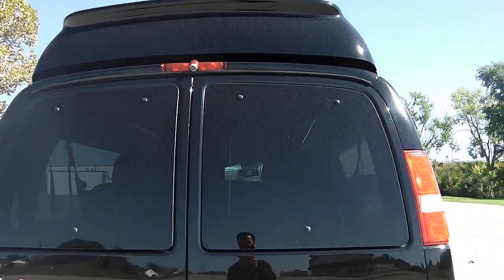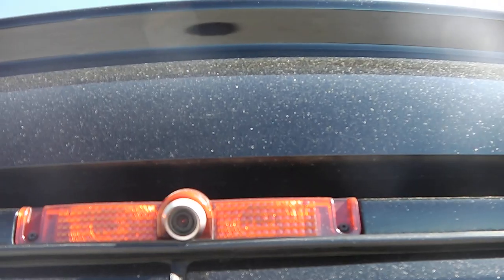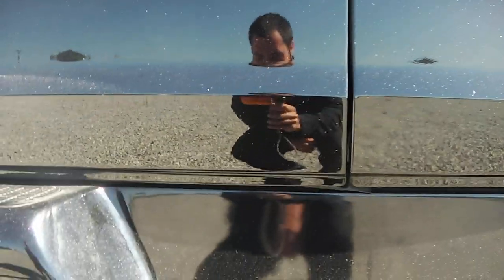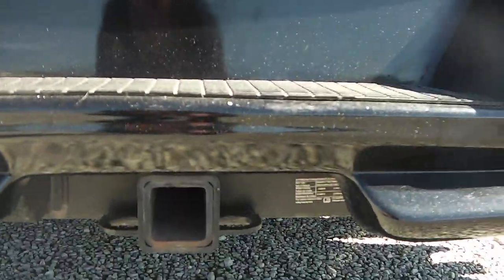On the back of this particular van it has a backup camera mounted in the brake light in between the two doors. Also along the bottom of the trim you've got backup sensors on both sides. You also have your trailer hitch.